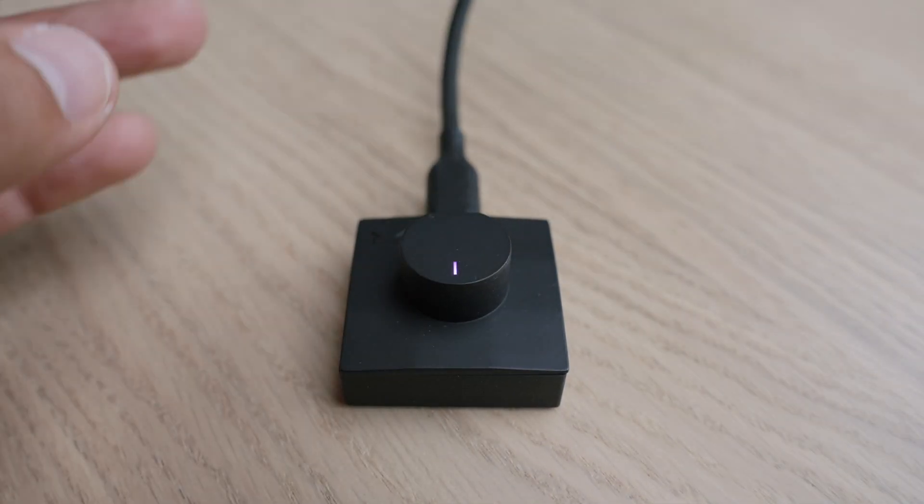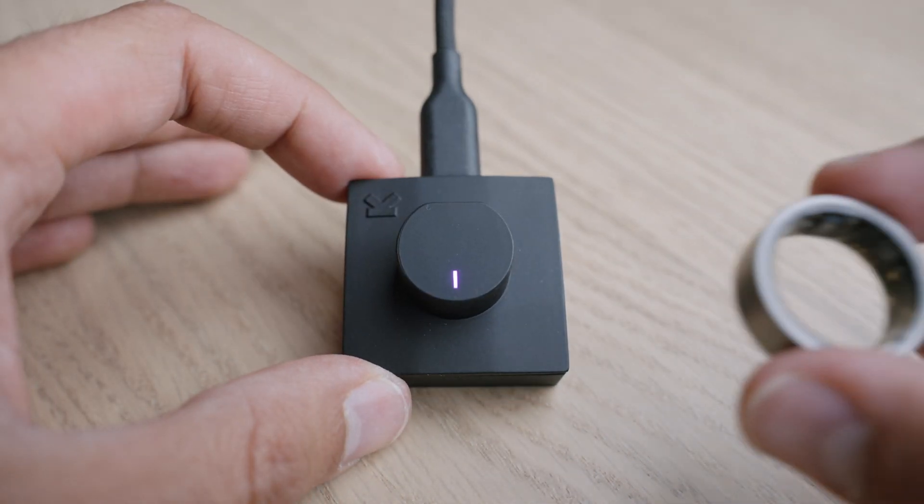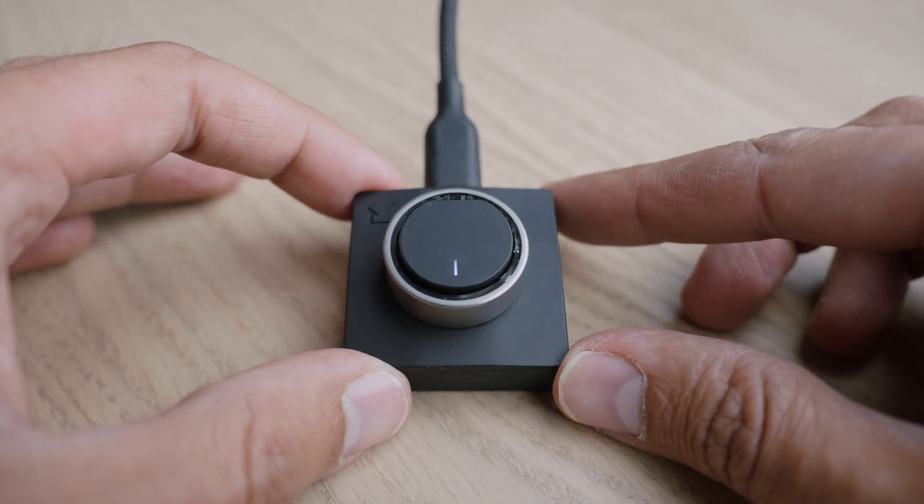There is a charging base — you just put the ring on it. It's USB-C, very simple to use. There's a little purple light, and when it turns white it means your ring is actually charging.